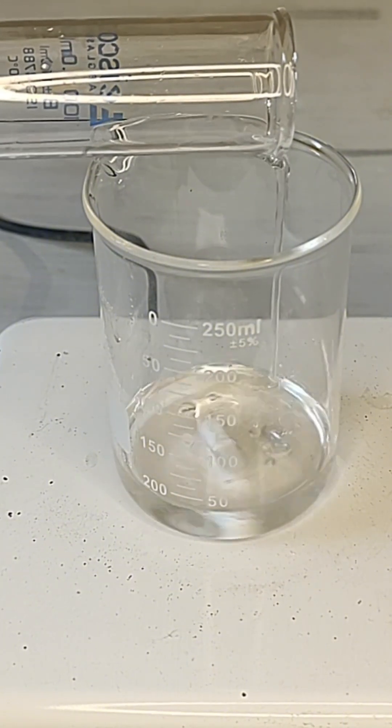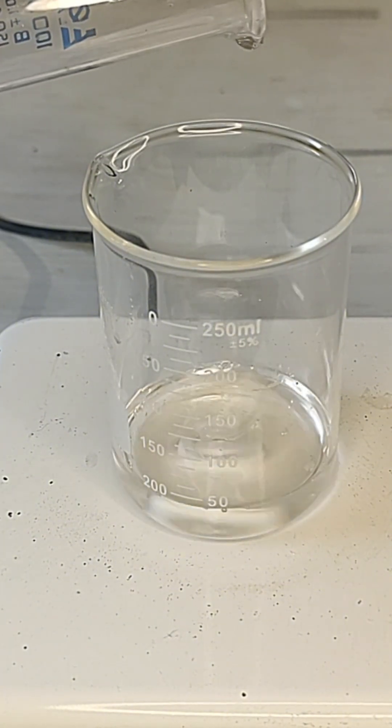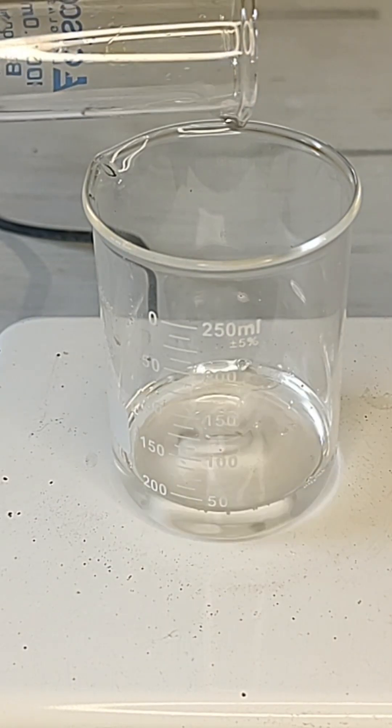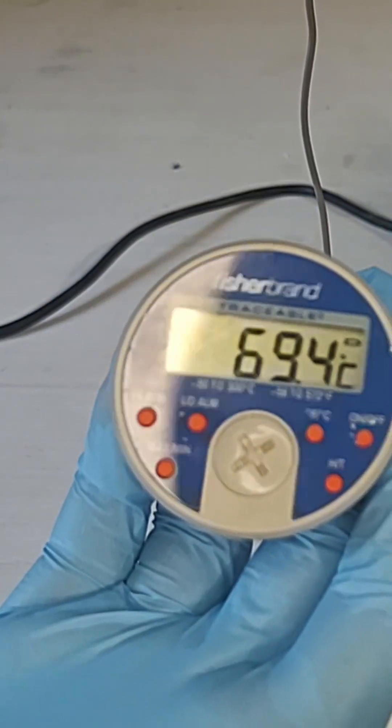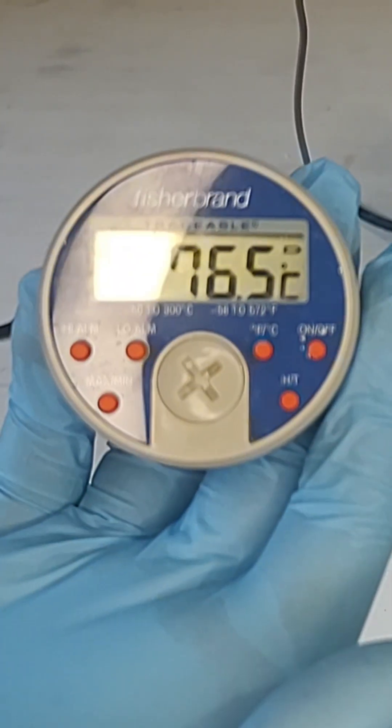Afterwards, I slowly added 10 milliliters of 35% hydrogen peroxide to the beaker. Strong stirring and slow addition are really important because of how hot the mixture can get. Both of these were ice cold and shot up to 75 degrees Celsius when they were mixed.